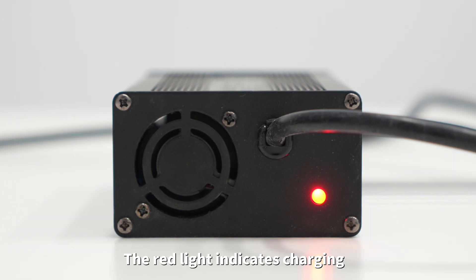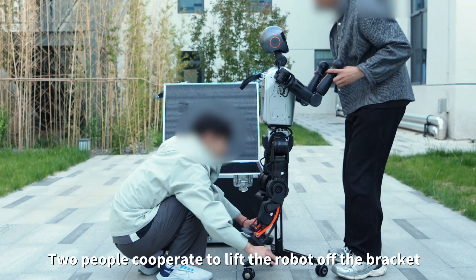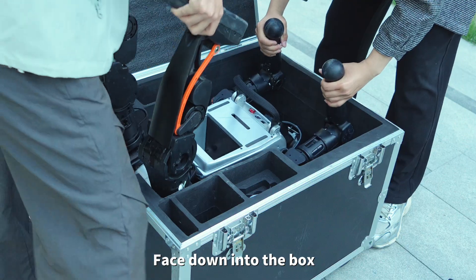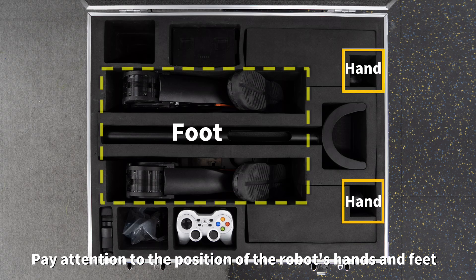Insert the charger into the battery charging port. The red light indicates charging; the green light indicates a full charge. When packing, two people cooperate to lift the robot off the bracket — one person holds the feet and the other holds the arm — and place it face down into the box. Pay attention to the position of the robot's hands and feet.